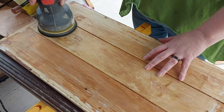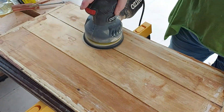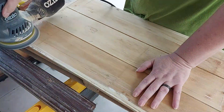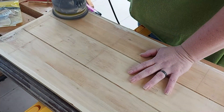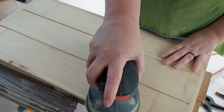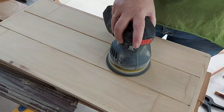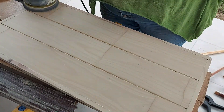Then we got into sanding. We sanded the tops and the bottoms of both of them. I did the tops a lot better than the bottoms - I didn't spend a lot of time on the bottoms because they wouldn't be seen very much. But you can see that the top here came up absolutely beautiful. You can also see the different bits of timber used to put it together, which was a little bit strange.